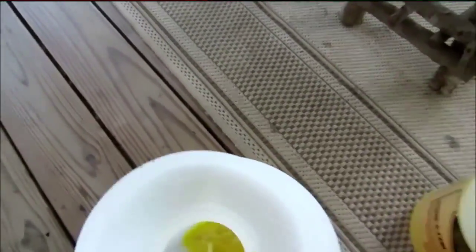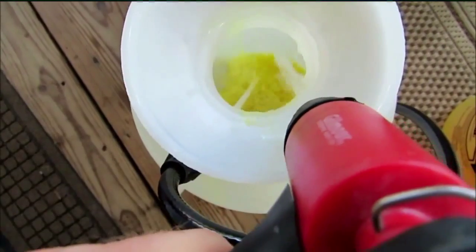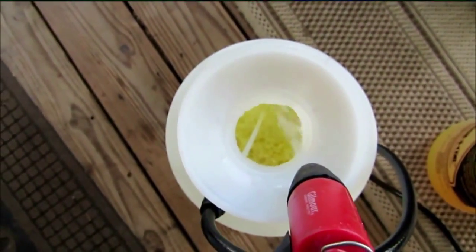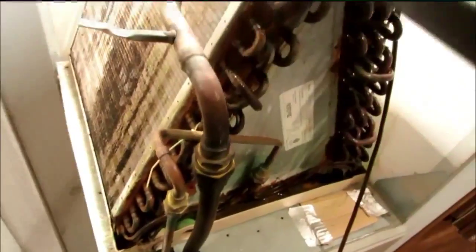Not going to mix up a whole lot because it goes a long way. That's probably enough right there. Just add a little bit of water to it — add it kind of slow so it won't foam up on me. Don't want it to foam up until it hits the coil. I've got my sprayer all pumped up here. I'm going to spray a little on this dirty coil. Let's foam it up good and get it nice and clean. Clean out the drain pan good.